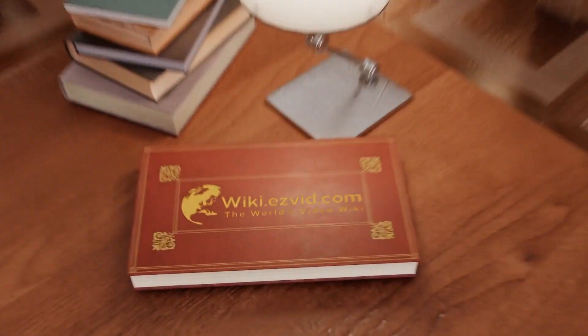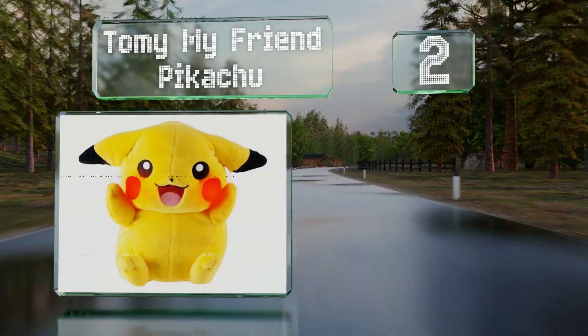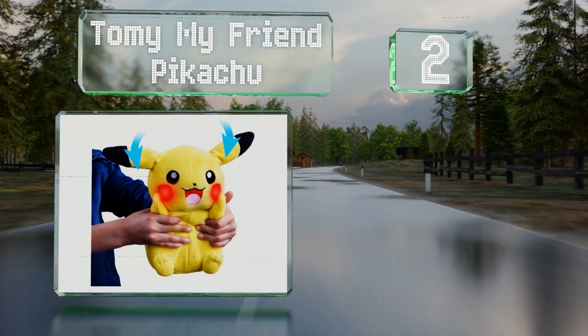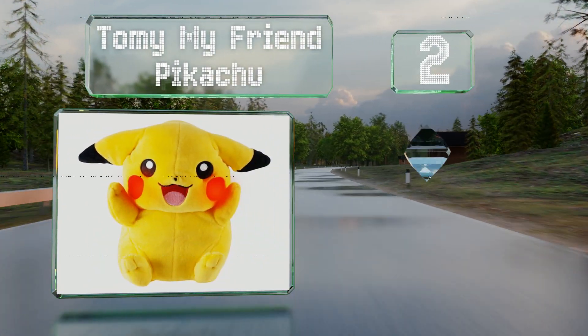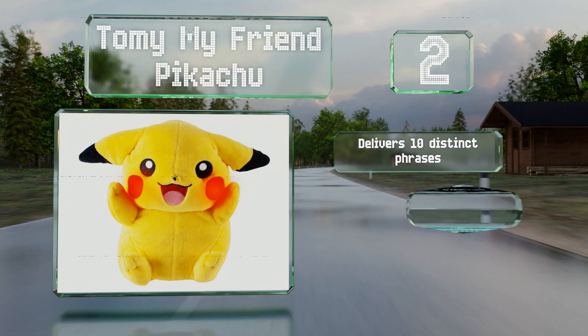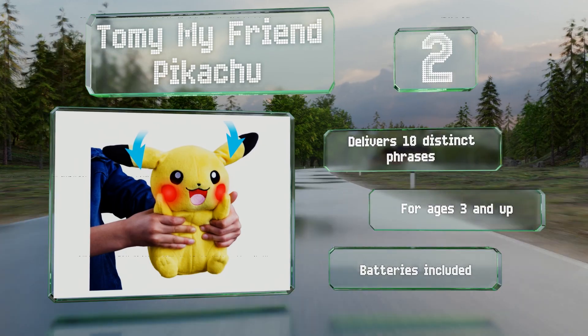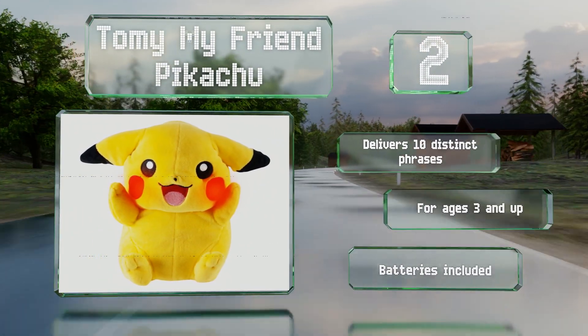At number two, the Tomy My Friend Pikachu has a velcro pocket that contains the two double-A cells that power his glowing red cheeks and long wiggly ears. He's operated by a simple squeeze of the belly, delivers 10 distinct phrases, and is recommended for ages three and up. The required batteries are included.